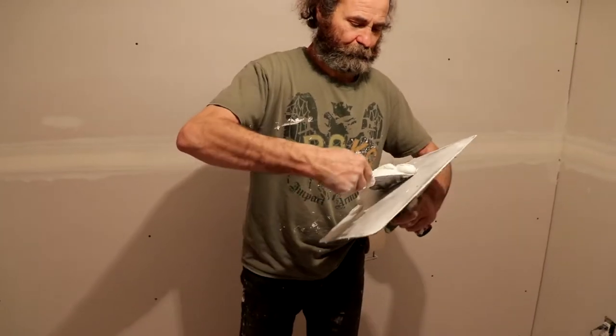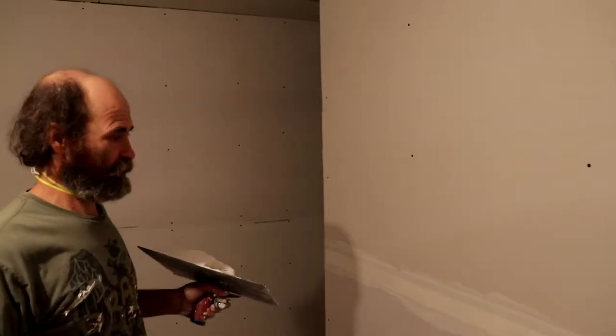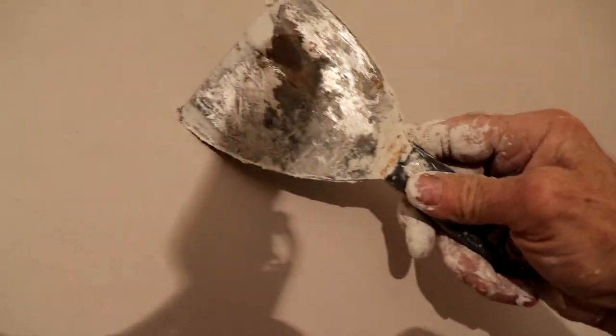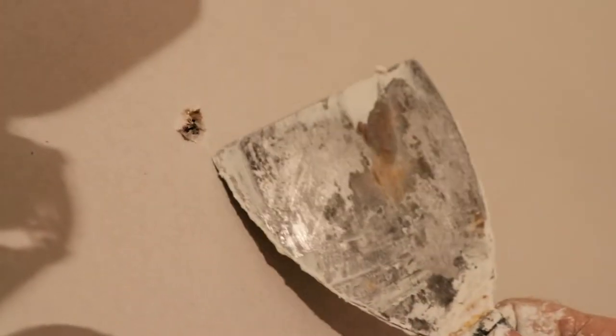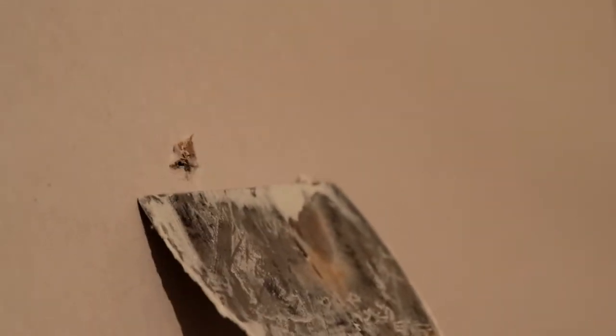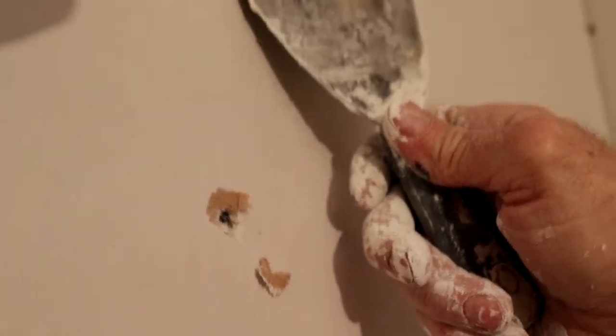I'm just gonna show you in this area how to do the screws. You see the depth of the screw — this is a good screw. The depth of this one is perfect: it's in a little bit, it's not cutting the paper, so this screw holds the drywall very good. Here you see one screw — this one cut the paper. As you can see, this went too deep. We have a nice screw here, but this one is too deep; the screw cut the paper, and then this will not hold the drywall. But luckily we have another one in there, so we're good.